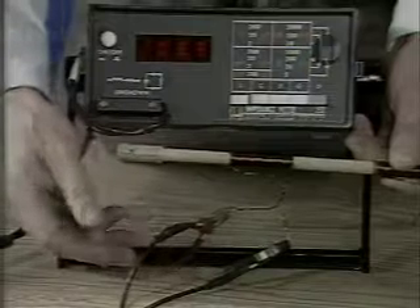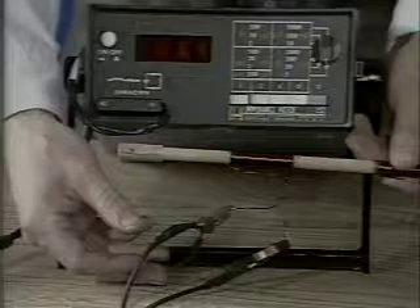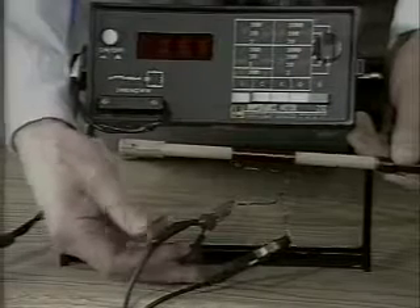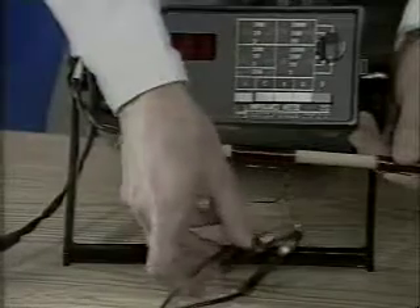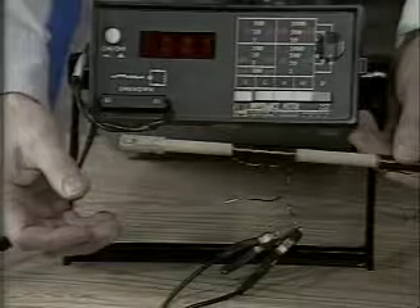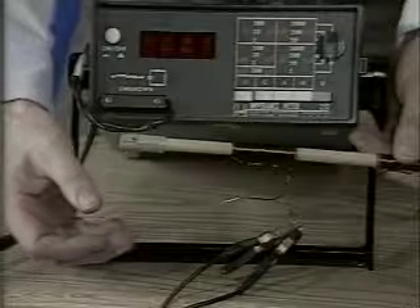We measure 5.9 microhenries. This inductance has contributions from the coil and connecting wires. We short-circuit the terminals and measure 0.7 microhenries as the lead inductance. Subtracting this from the measured 5.9 microhenries gives the coil inductance as 5.2 microhenries, in reasonable agreement with the predicted 4.9 microhenries.